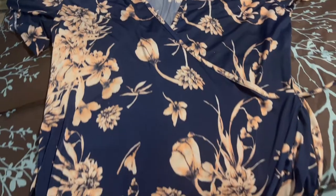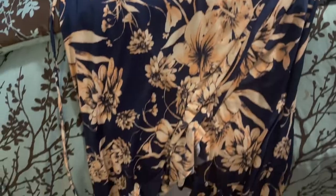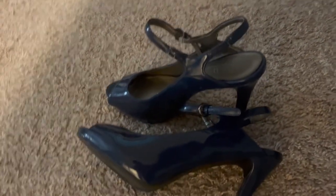Hey y'all, this is just a quick video showing how I'm getting ready for a family night out. I like to look super cute since I typically look very simple during the work day.